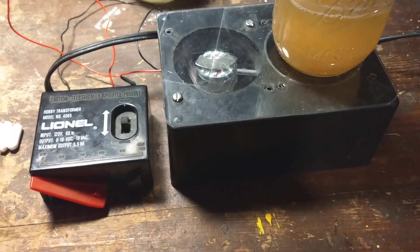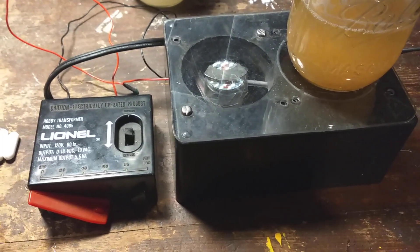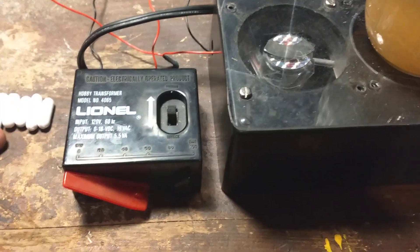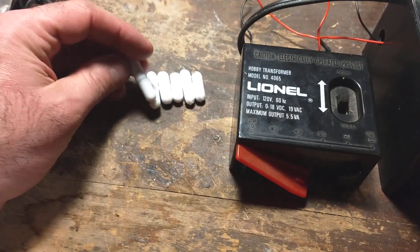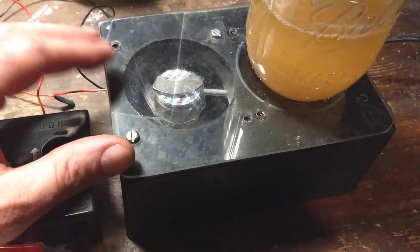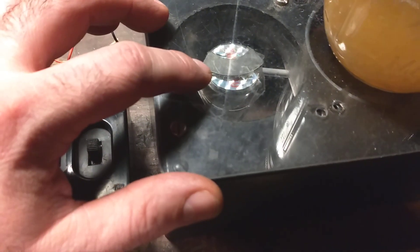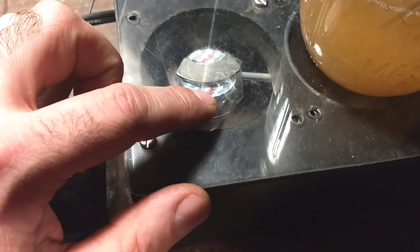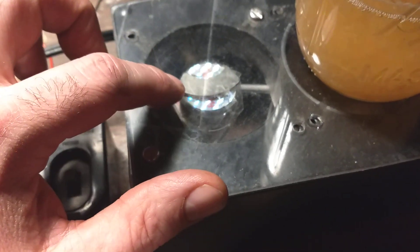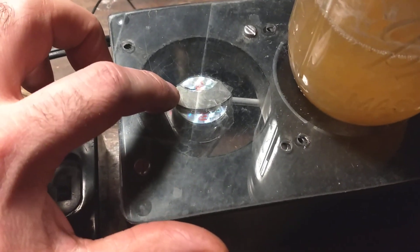I just wanted to take a minute to show everybody this little do-it-yourself mixing stirrer thing for my liquid culture. I got this Hobby Transformer from Lionel, some magnetic stirrers from eBay, and then this is a project box — just a plastic box, you used to be able to get it at Radio Shack. Inside there is a computer fan, and I cut all the blades off the computer fan and glued the magnet from the hard drive to it.